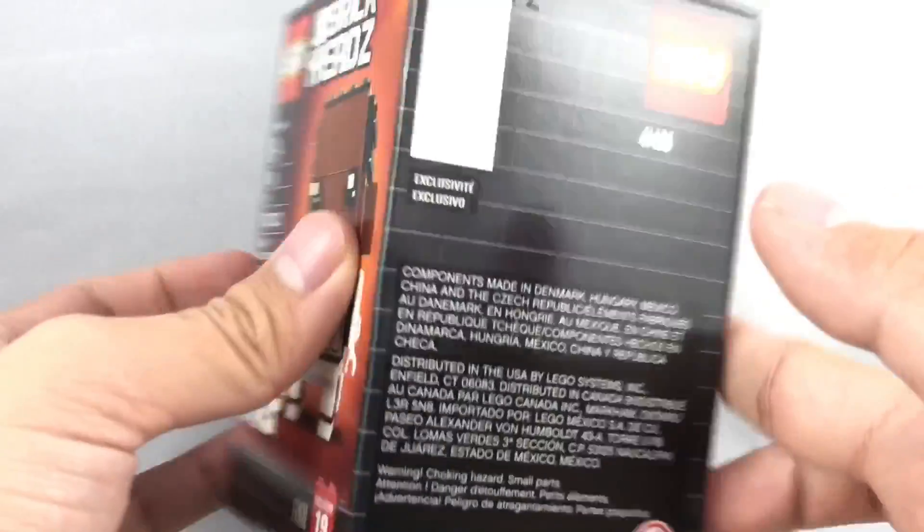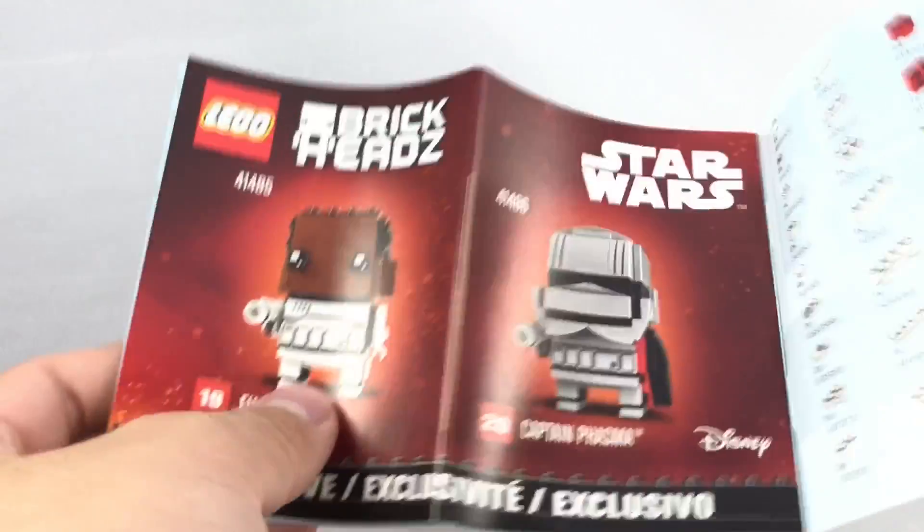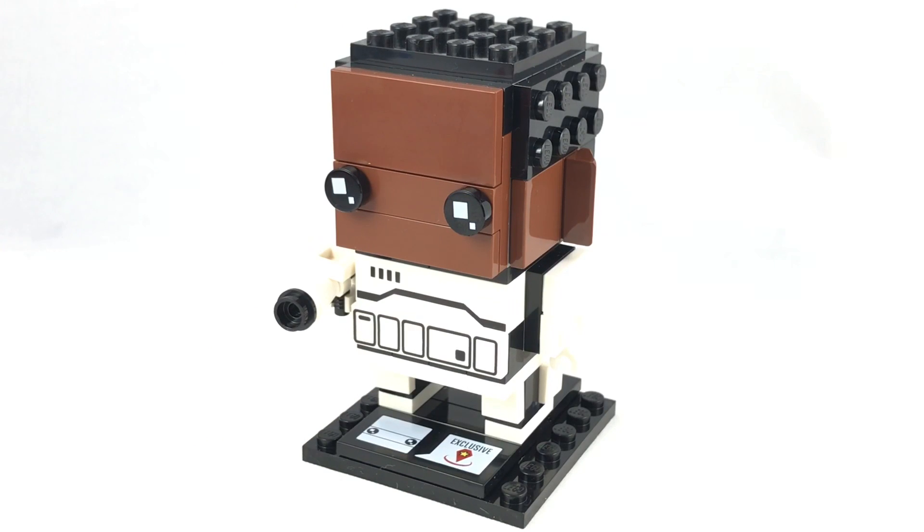On the back they show the Phasma one, and the instructions don't have Rey or Kylo in them for the Last Jedi line, but we do have Phasma in there. Overall, like I said, I like this one but don't love it. That forehead just looks a little bit off, but I do like the printing here and it looks like Finn in a Stormtrooper outfit as it should. I rate this one a B — just a flat B. It's a pretty good Brickhead edition for $10. That's it for now, hope you guys enjoyed this video.